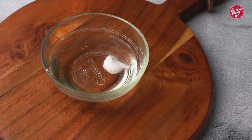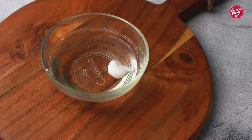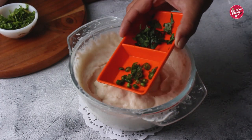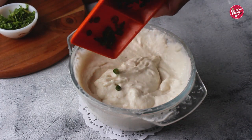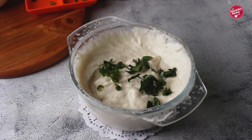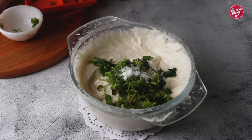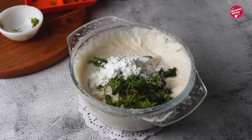If it floats and does not get dissolved, then you have achieved the right consistency. But if it sinks, it means your batter is not fluffy enough or is too thin. Now add spices and herbs to the batter: first goes chopped green chilies, chopped curry leaves, coriander leaves, salt, and rice flour. Rice flour makes the vada crispy.